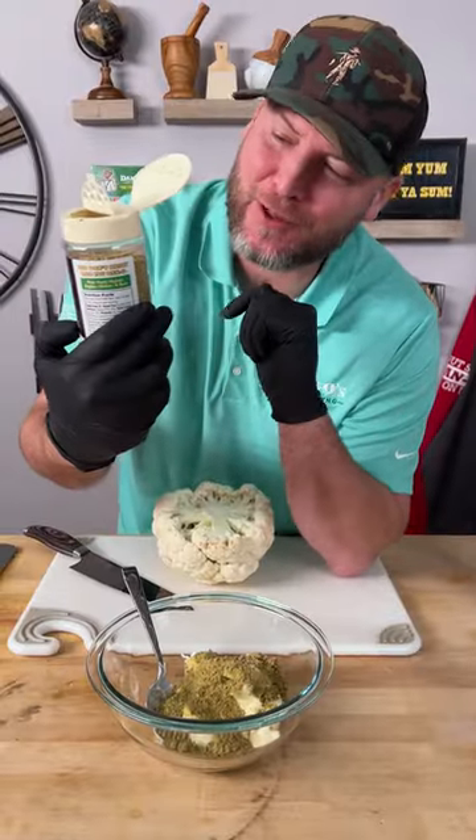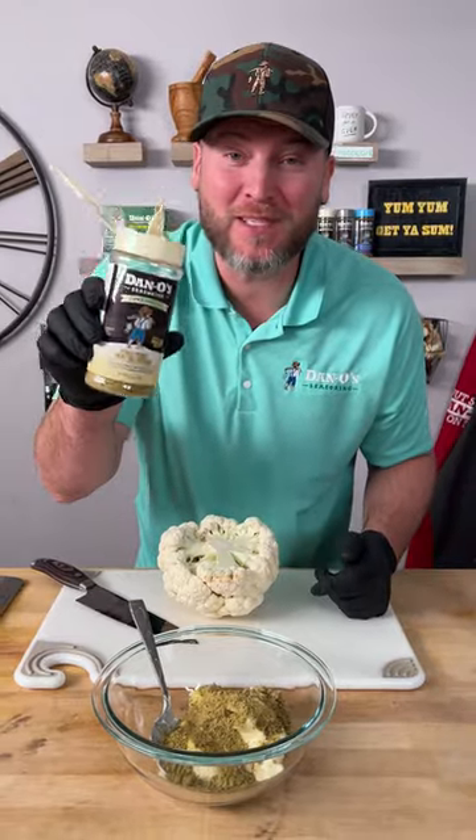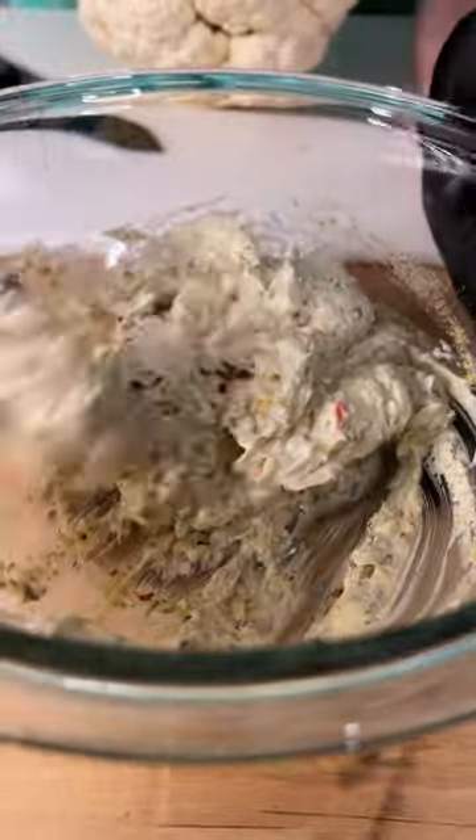Look at that. I didn't really use the whole bottle, but it looks like a lot. You guys, you can get these bigger bottles on Amazon or our website. And now we're going to kick it up a little bit with some red chili flakes. Stir this in, get it all mixed together.